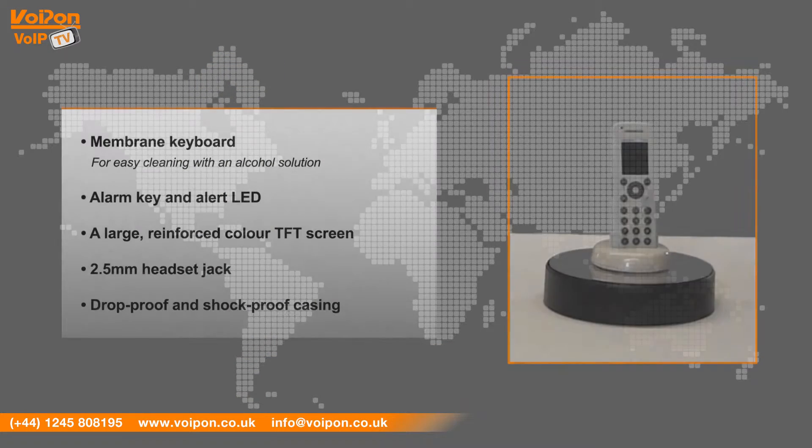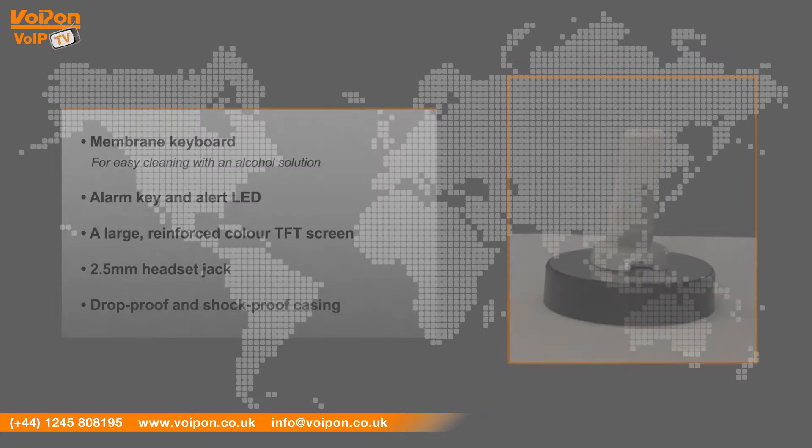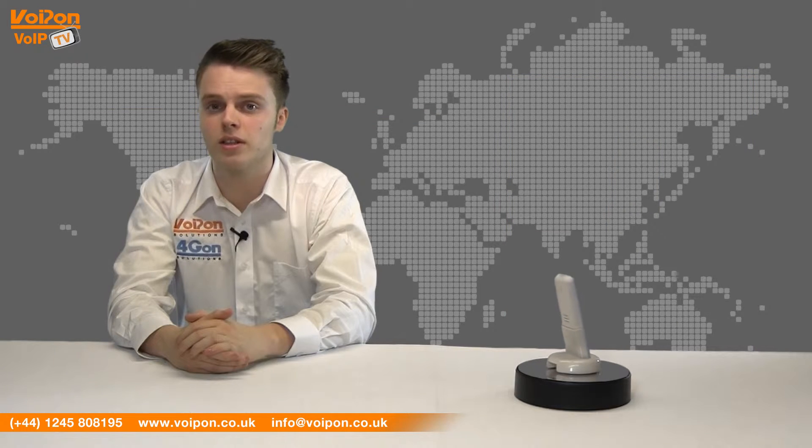a large reinforced colour TFT screen, 2.5mm headset jack, and a drop proof and shock proof casing. The Spectralink 7720 is IP64 classified and is Polycom HD voice technology ready.